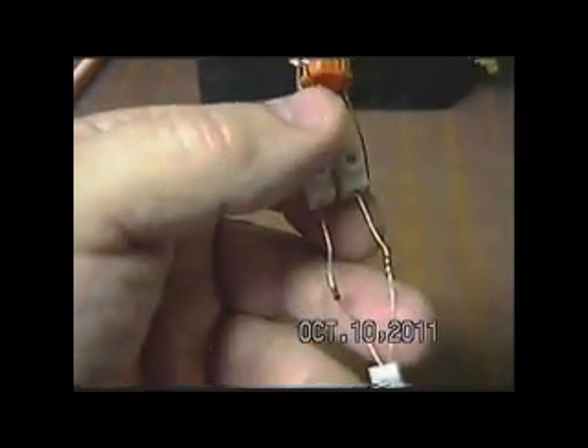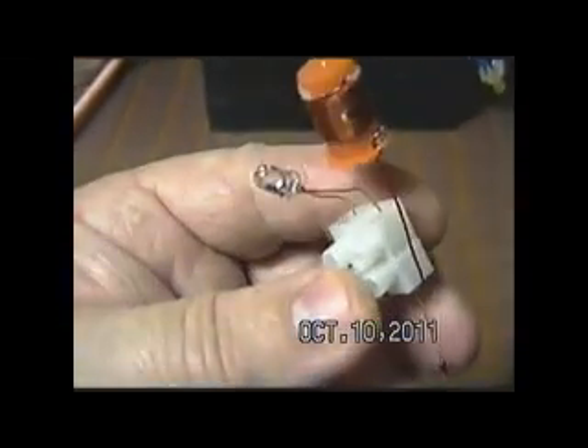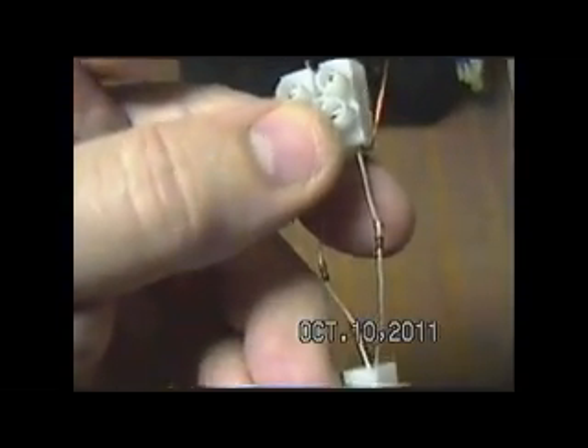Basically what this circuit is: the AV plug, the 1N4148s, the red LED, and a coil hanging off of the cathode end of the AV plug. The other end is open.